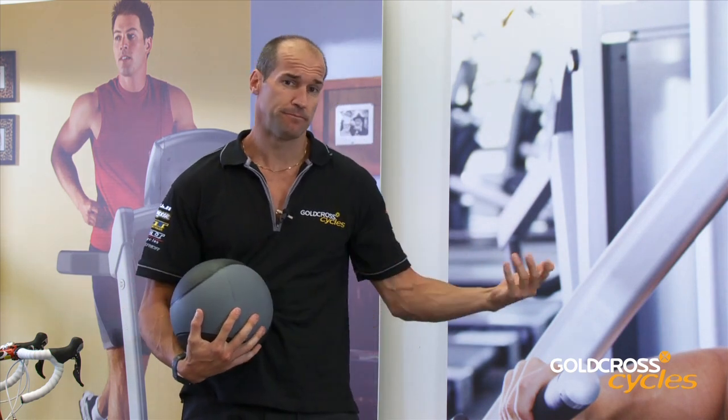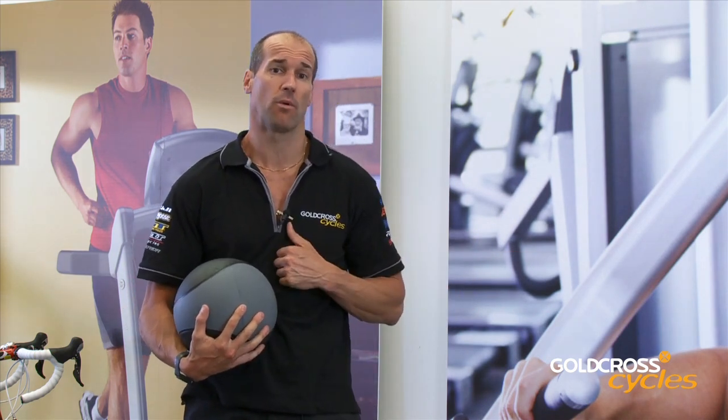Okay. So to help improve your cycle performance, by all means go to our website or check out our YouTube channel.